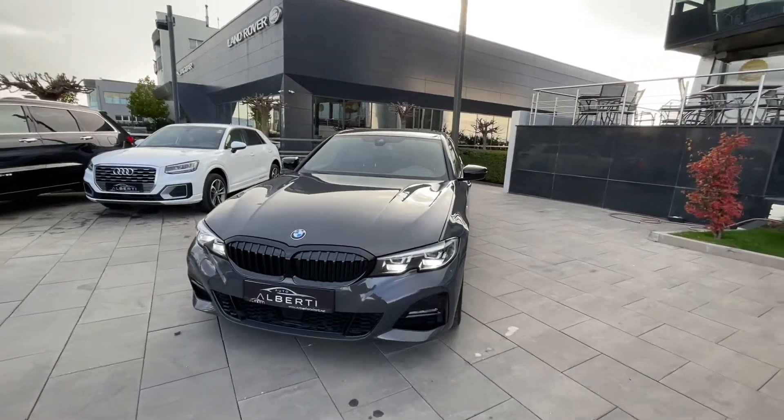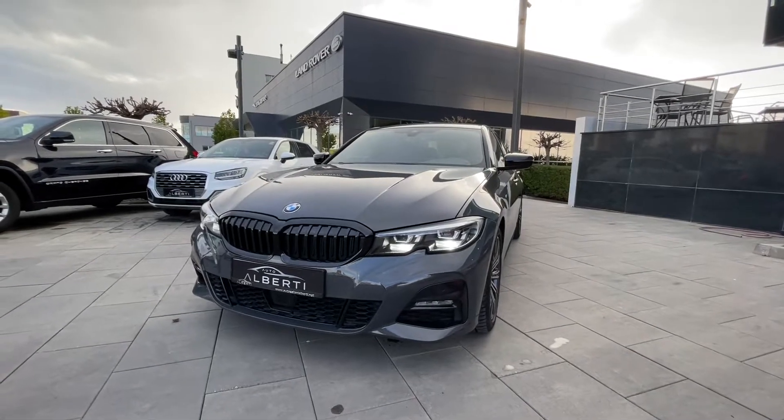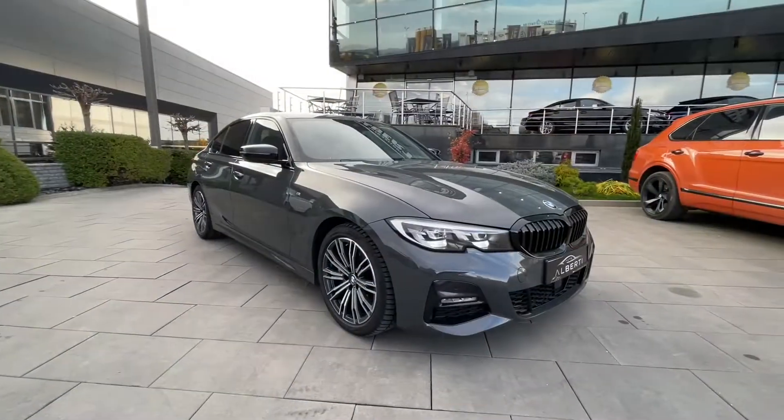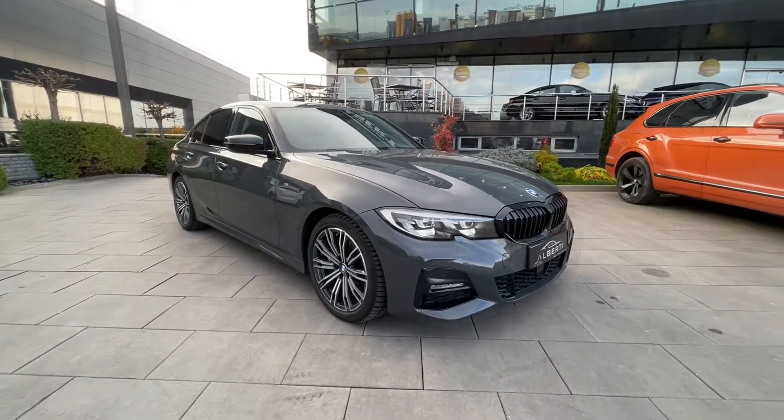Hi everyone, welcome back to Shandri's car channel. For today's video we have the 2021 BMW 3 Series. We are going to take a look at the interior design and the exterior.